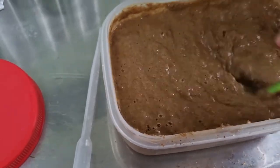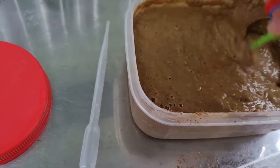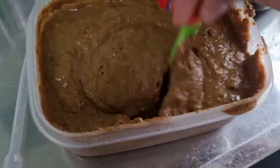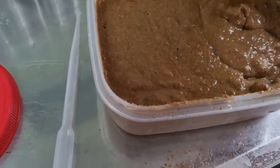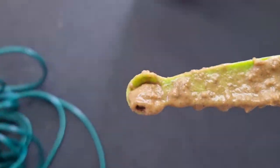This mix has all those additives through it, plus the tubifex. Sometimes I also add dried duckweed, brine shrimp, blood worms, or whatever I have lying around — mostly just for variety for the fish.